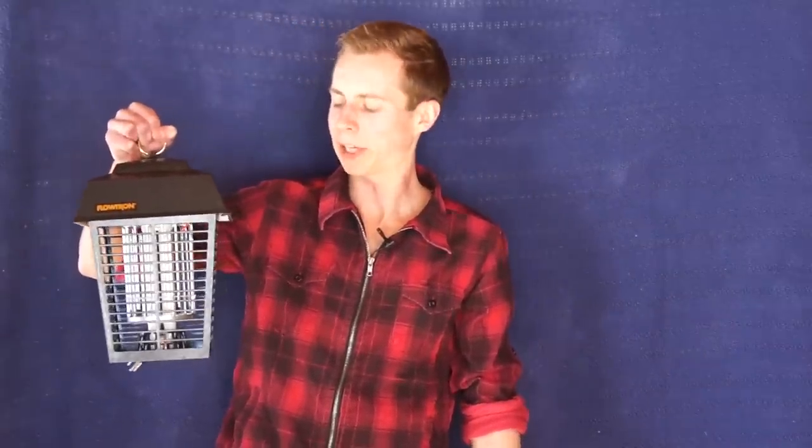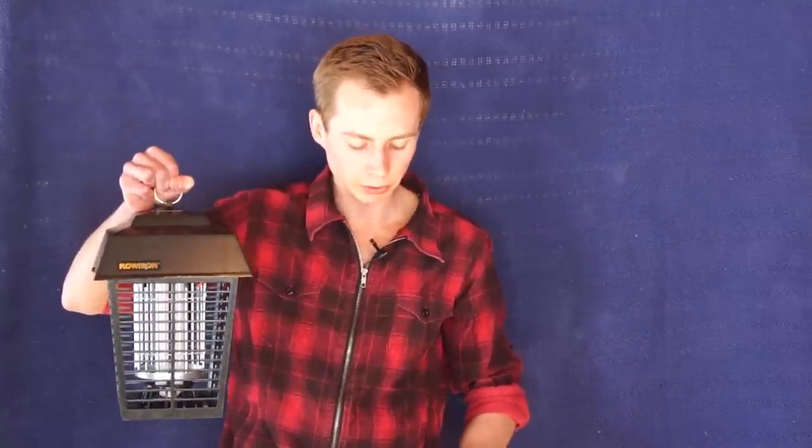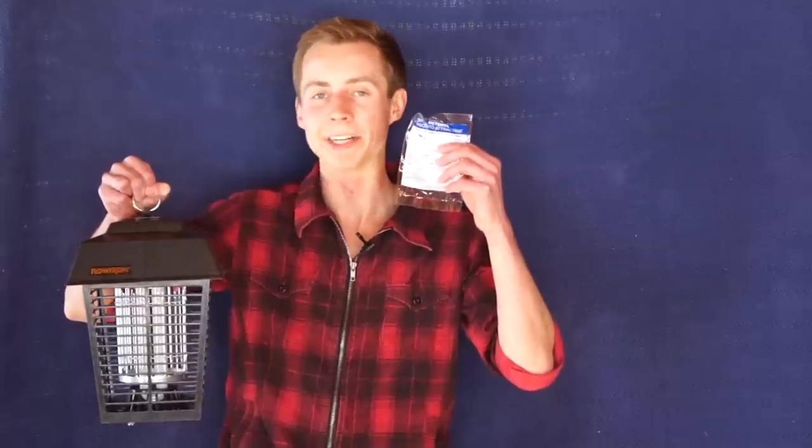It's pretty much an obvious fact that a UV light bulb like this will attract insects. If you've ever seen moths or mosquitoes hovering around a light bulb at night, you know that's true. But especially to draw in mosquitoes, Flowtron also sends you a little cartridge of octanol mosquito attractant, which will bring them in like nothing you've ever imagined.